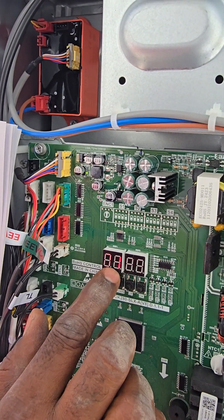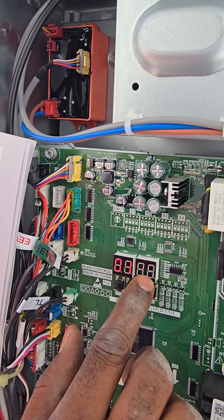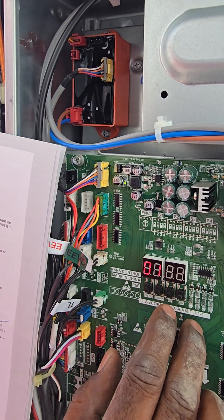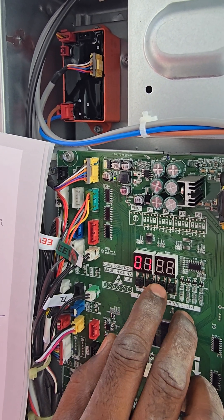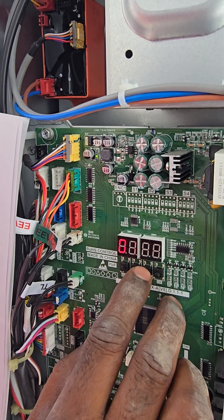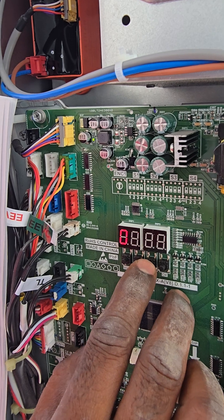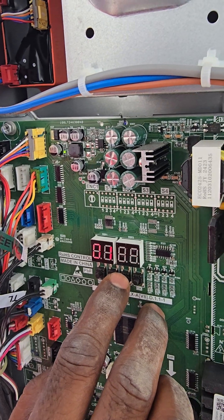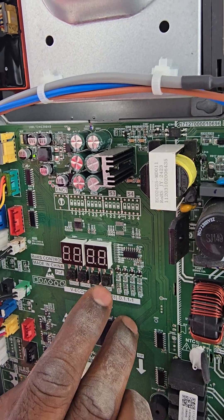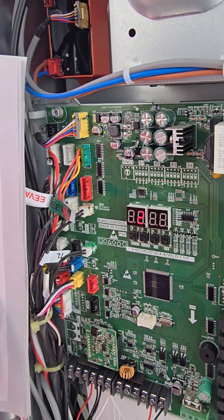This zero-one always comes first; this zero-one is for the indoor count. We need to set the number of indoors. We scroll up or down: two, three, four, five, six, seven, eight, nine, ten, eleven, twelve, thirteen, fourteen, fifteen, sixteen. We have sixteen indoors. Now it shows zero-two.